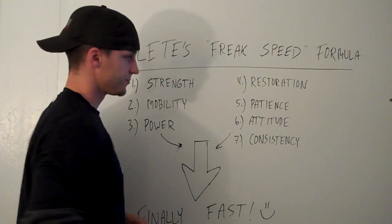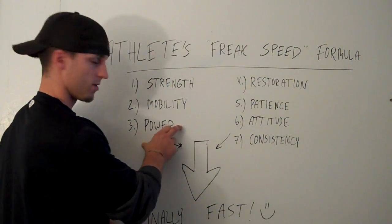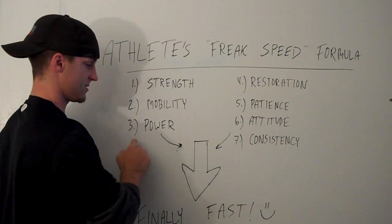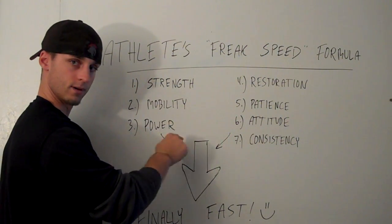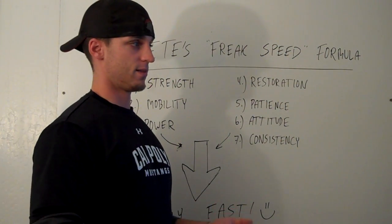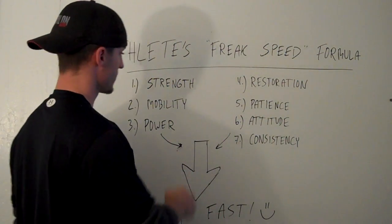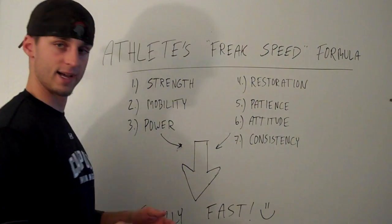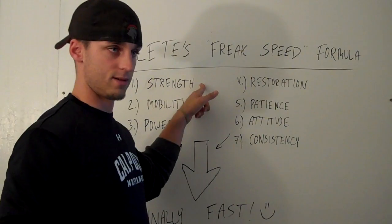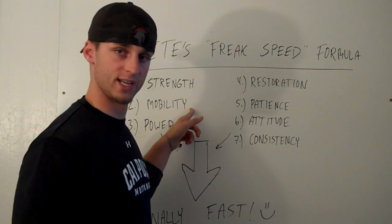Number three: power output. We do want to get powerful, but if strength and mobility are not in place first, this is no good. All the power in the world — all the jumping and speed work and sprints and fast feet drills and all that — that's good and we do that with our athletes as well. But the younger, weaker kids that really don't have any strength — I like to say horsepower, they don't have any horsepower in the engine — they're too tight to get down all the way and can't perform full range of motion lifts.